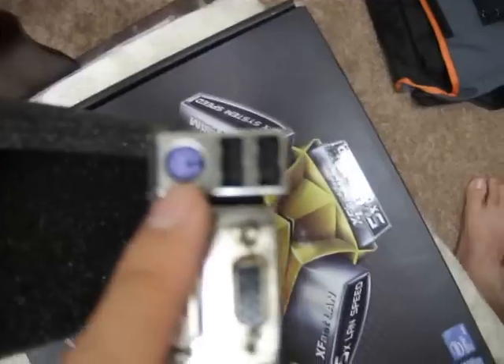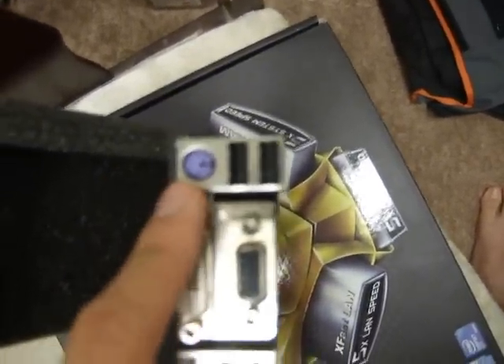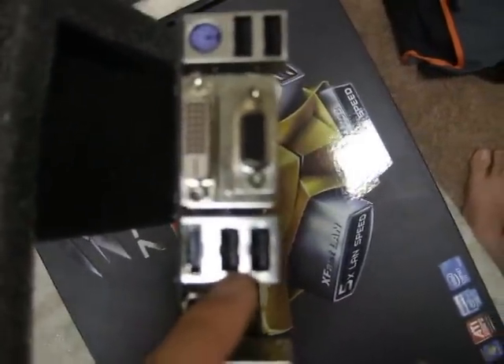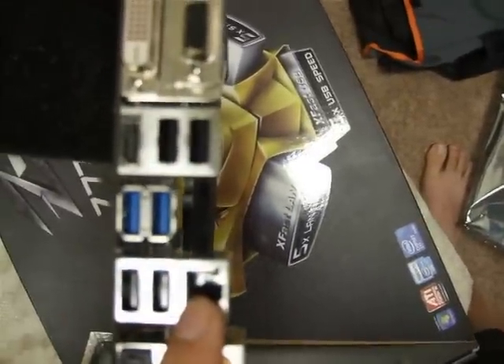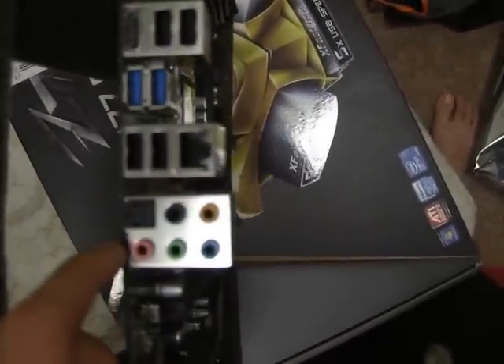Let's take a look at the I/O. We have a PS2 keyboard connector — many people ask why some companies still use this, and the main reasons are that there are still people who use old PS2 keyboards, and mechanical keyboards use PS2 for N-key rollover. We also have 2 USB 2.0 ports, DVI, VGA, and HDMI — so 3 display outputs for Intel Graphics 4000 — 4 more USB 2.0 ports, 2 USB 3.0 ports, a LAN controller, and 7.1 audio with S/PDIF out.